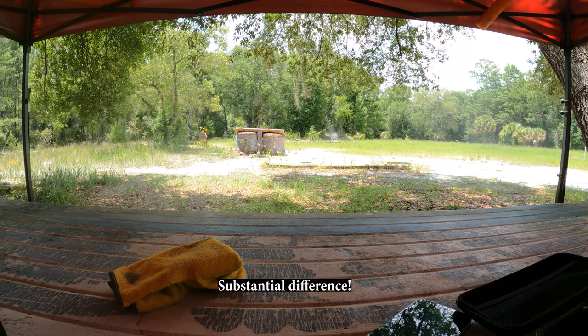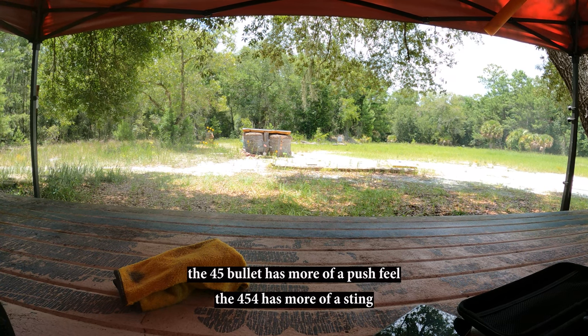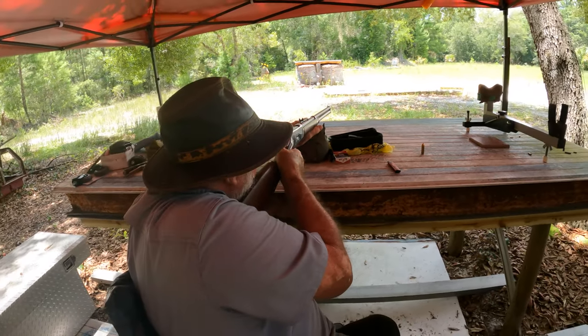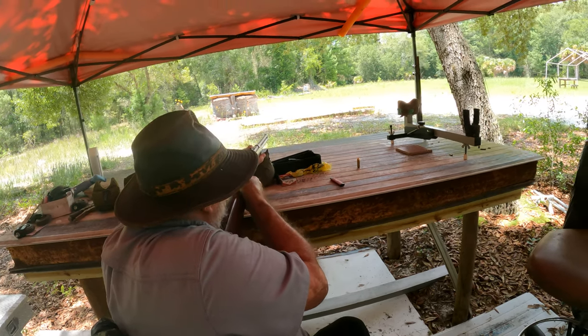Holy shit! That just put my shoulder back in place. You shoot the next one, go ahead — I got one more. I'm good, I don't want to shoot that one. I'm good.